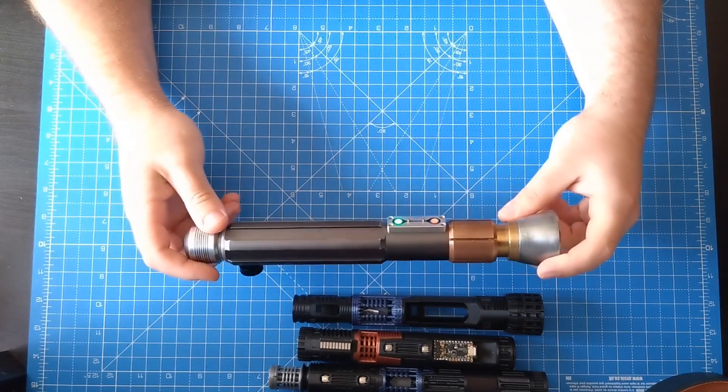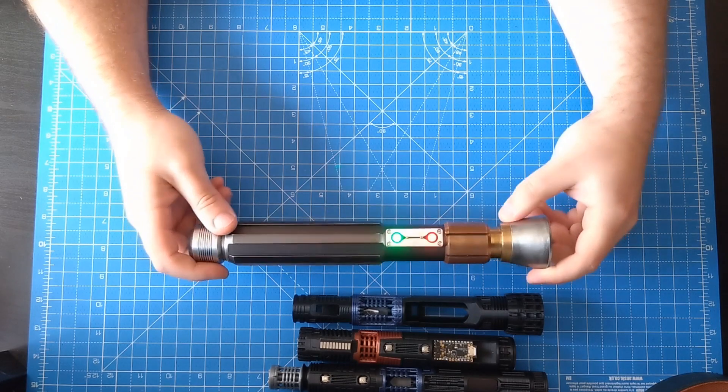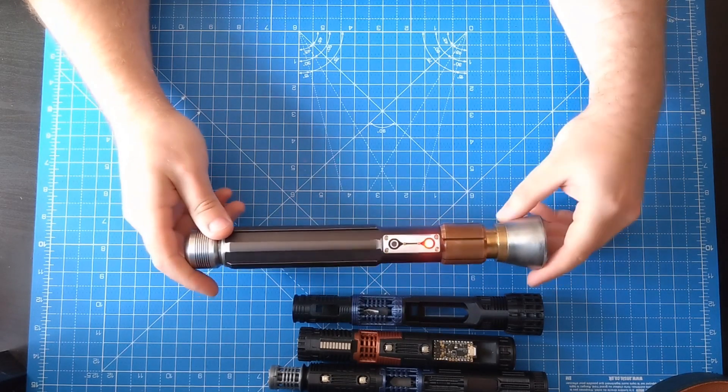That's the brand new chassis — the Ultimate Cram-Fu chassis for the JSJ Saber Bay Republic Commando.